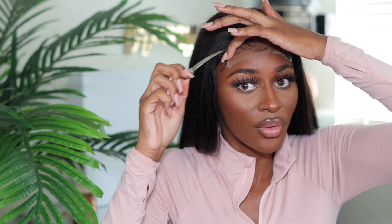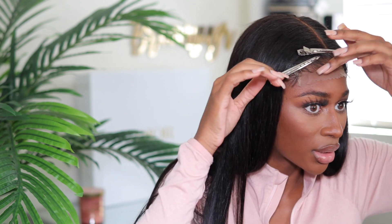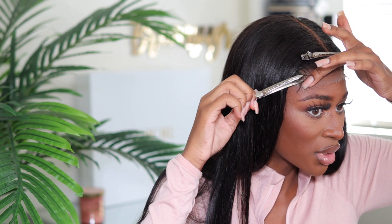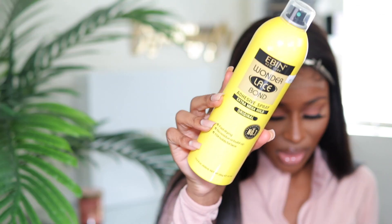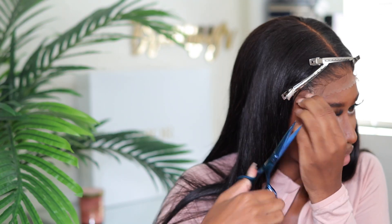I have dozens of closure wig videos here on my channel. So if you guys are interested to see how I customize my closure, I will link a few helpful videos down below — be sure to check out the description box. I'm going to breeze through this install process because you guys know I do wear closures a lot; they are my favorite as opposed to frontals. Today I'm actually going to be using the Even New York Wonder Lace Bond adhesive spray. I've been hearing a lot of good things about this, so I picked it up in the yellow bottle. You guys know I love a glueless install — I'm not really a big fan of glue.